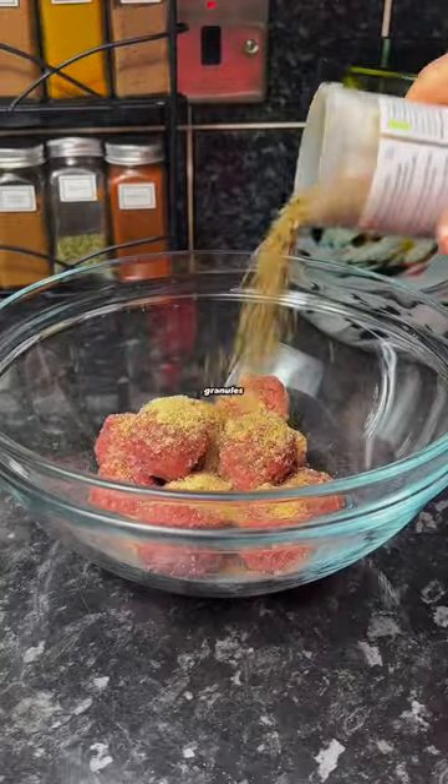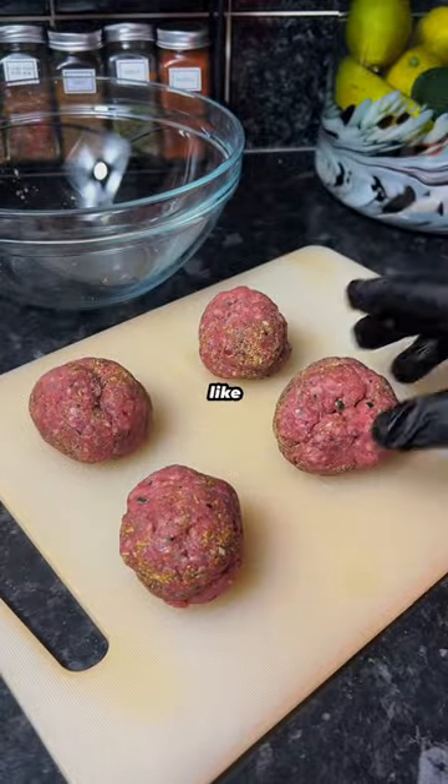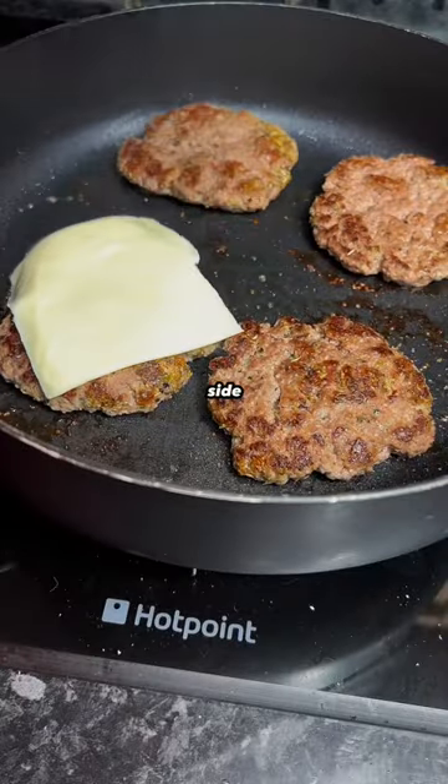Season the meatballs with salt, pepper, garlic granules, and Italian seasoning, then mix them together and form them into a ball shape like this. Add them into a pan, smash them down, and cook them until they're golden on either side.